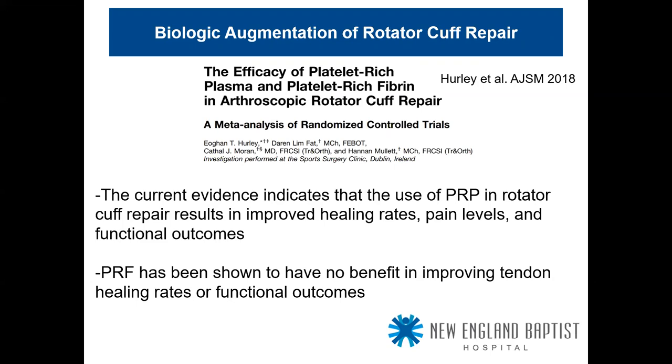Platelet-rich fibrin, on the other hand, has been shown to have no benefit in improving tendon healing rates or functional outcomes. PRF was the next up-and-coming thing that was going to potentially revolutionize rotator cuff repair, but the evidence has not supported that.